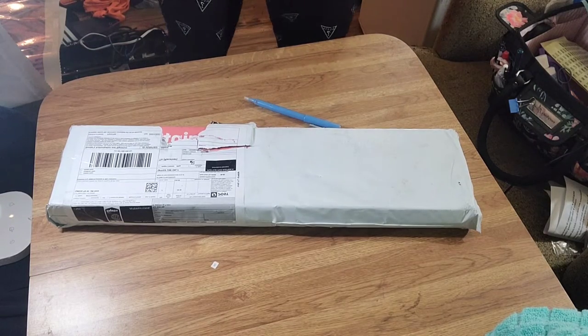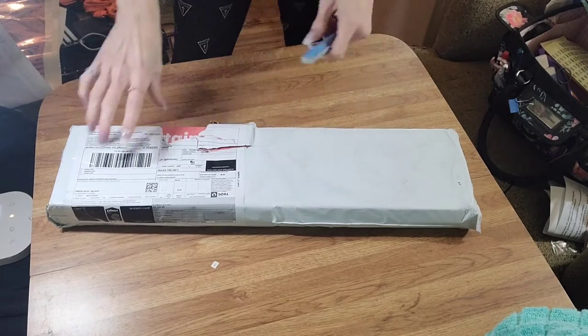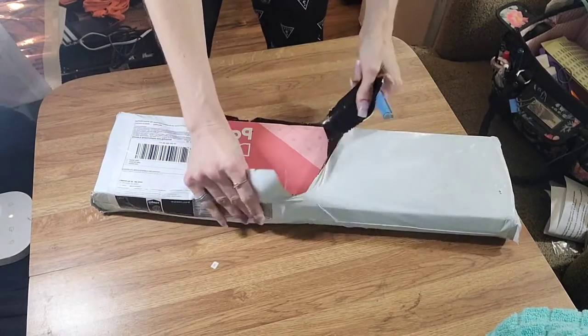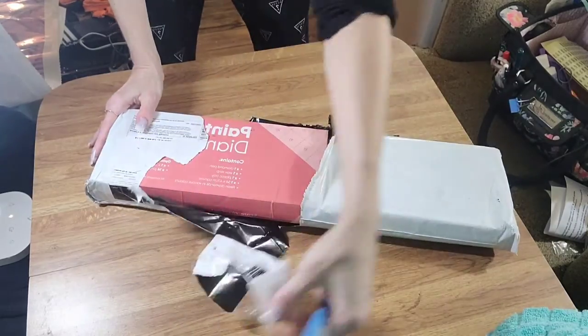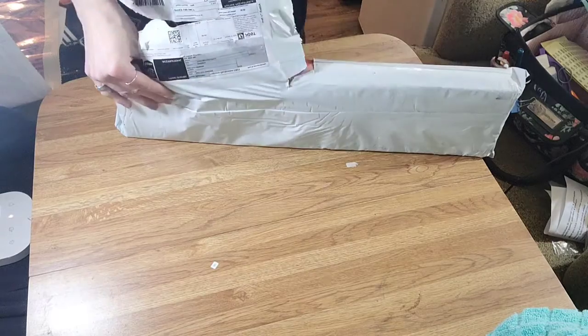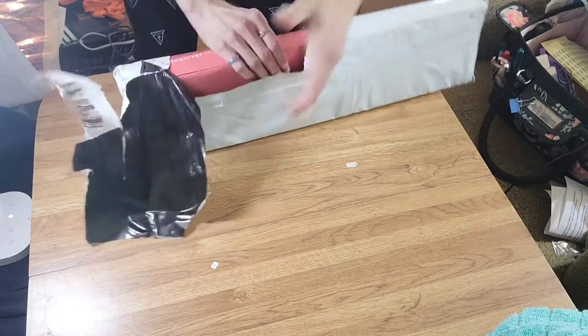I hope everyone's having a great day. I actually had to open this part right here because it had my address, so I'm sorry. I actually got this painting for my boyfriend. His birthday is February 6th, so it's coming up here pretty soon, and clearly this gift is going to be late, but he doesn't really care regardless.